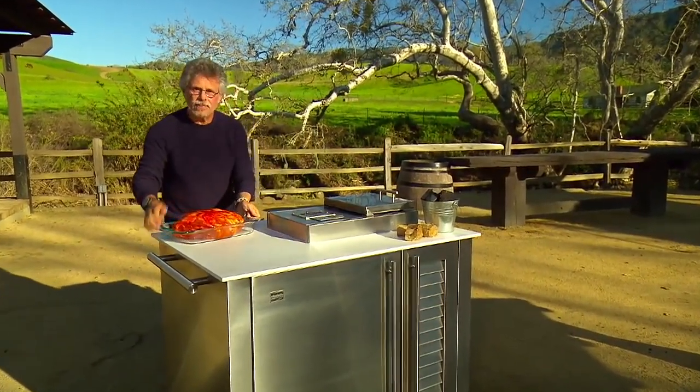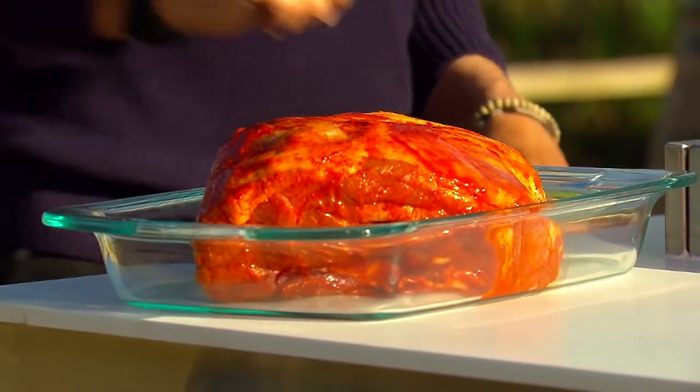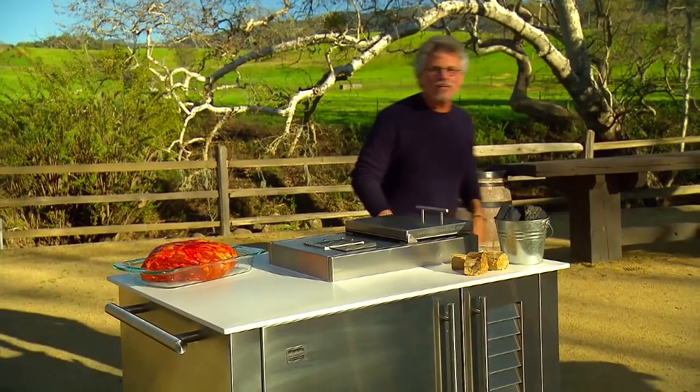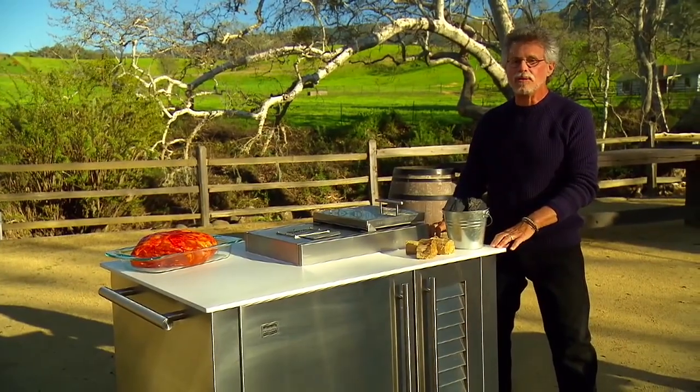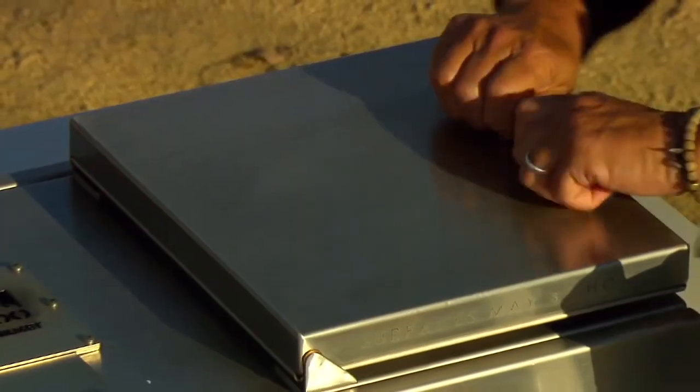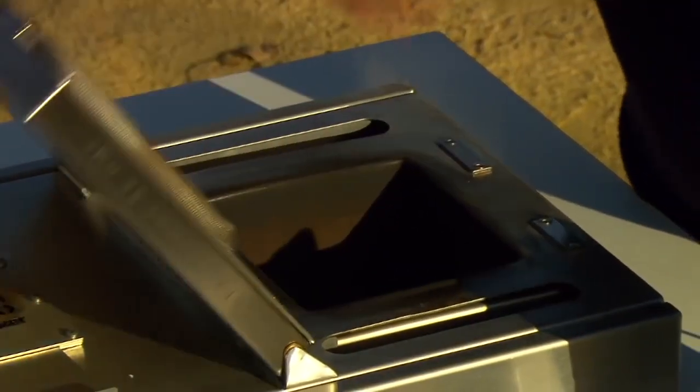Here's our pork shoulder — it has marinated in the gochujang for 48 hours. And this is the newest addition to the Project Smoke family: it's a Kalamazoo charcoal smoker cabinet. The way it works is you open the charcoal hatch and fill it with charcoal.